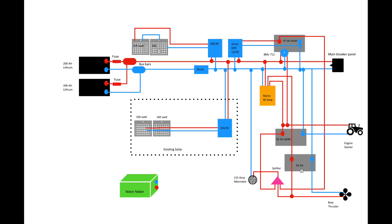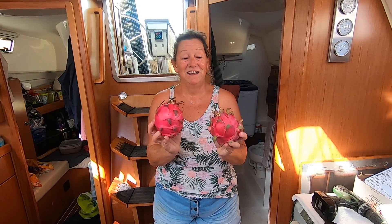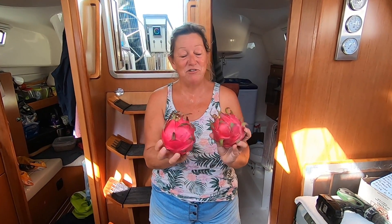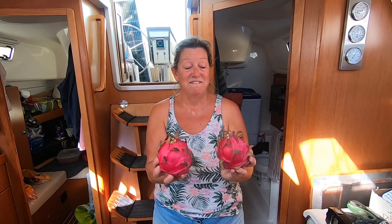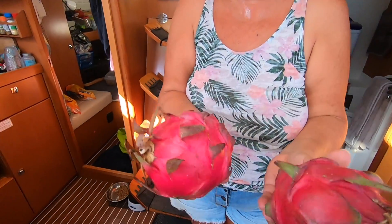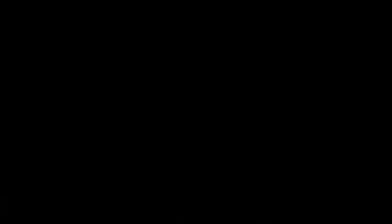And now the bit you've all been waiting for. What a lovely pear. Dragon fruit - well they're not pears, they're dragon fruit. And they are gorgeous, aren't they. Stick them in the fridge, cut them in half and eat them. They are gorgeous. They look like they're from another planet. But they are absolutely lovely.